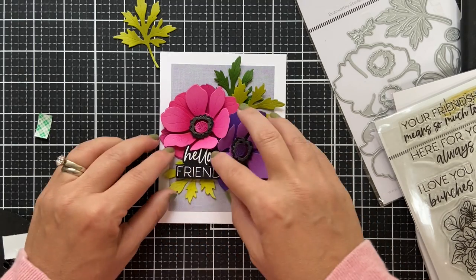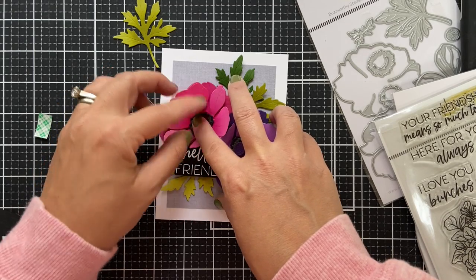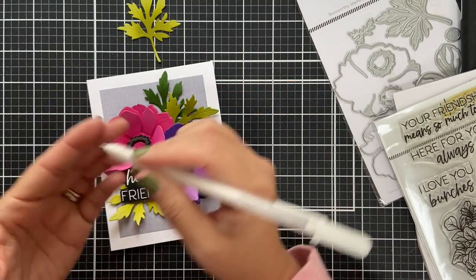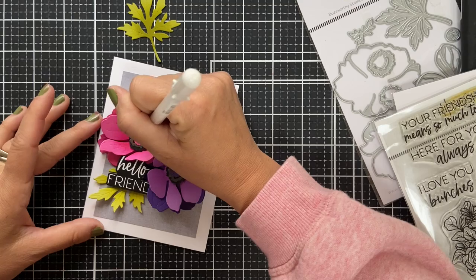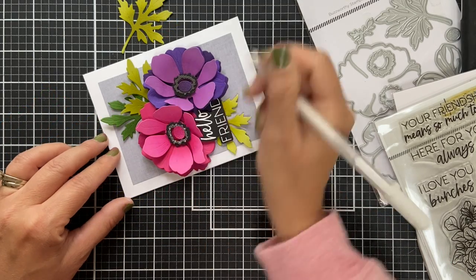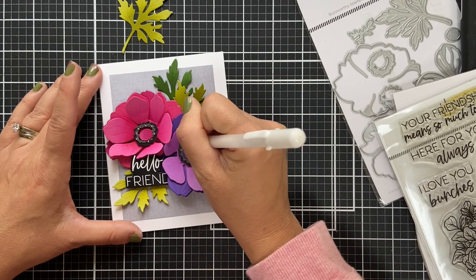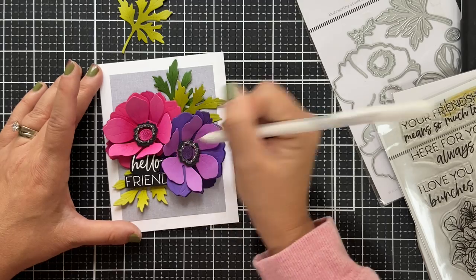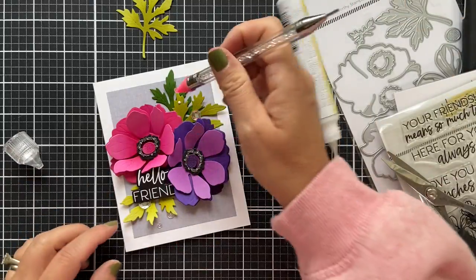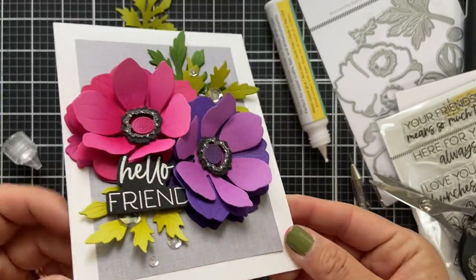Popping the sentiment and nestling it right into those zhuzhed-up blooms. Before I add the sequins, I took a white gel pen and went around the charcoal gray crown part of the center, adding little white dots — just freehand — to kind of mimic the pistols or the stamens. It felt right. Then I added some sparkling sequins here and there.